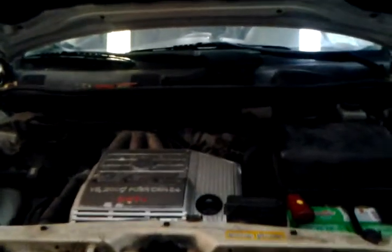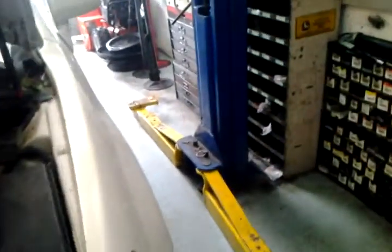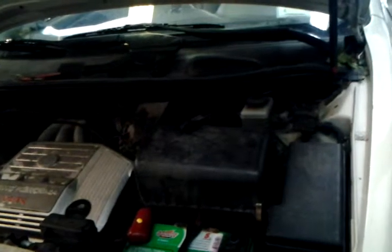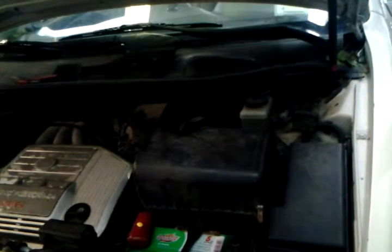Hello guys, today I will test the AF sensor for a 1999 Lexus RX300, six-cylinder. Before we start, I'd like to mention the difference between an O2 sensor and an AF sensor. With O2 sensors we deal with many cars like American cars — Ford, GM — but Japanese cars have something called an AF sensor, and the reading for an AF sensor is considered opposite to the reading for an O2 sensor.